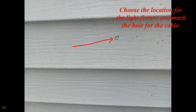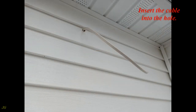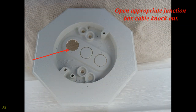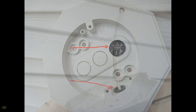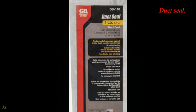Choose the location for the light fixture and mark the hole for the cable. Drill a hole of appropriate size for the cable and insert the cable into the hole. The cable is already installed and left at an estimated light outlet location. Open the appropriate junction box cable knockout, insert the connector into the open knockout, and insert the wire into the connector.